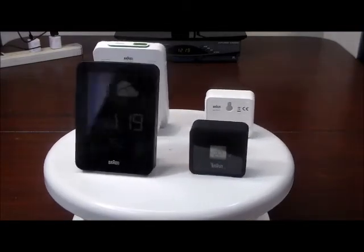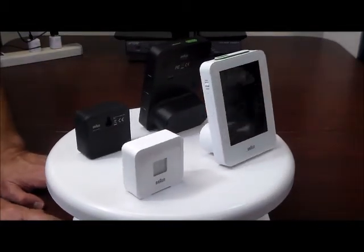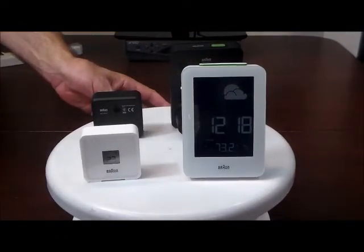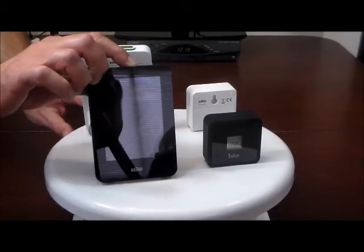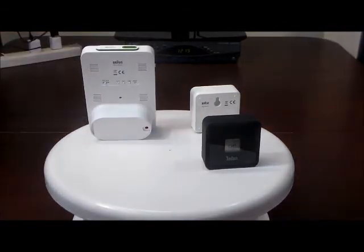We think you'll enjoy it. We're going to show you a couple features — the light and the alarm. We're going to allow you to see the light on the white one, and now we're going to show you the light on the black one. And now we're going to let you hear the alarm — a really nice loud alarm that will wake you up, and very easy to set.